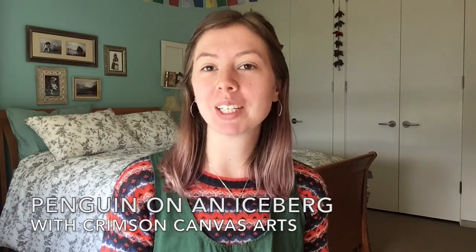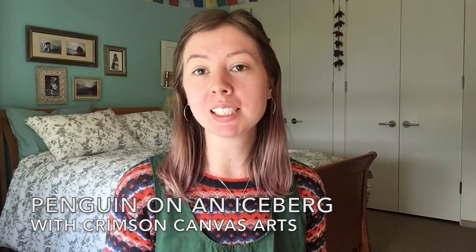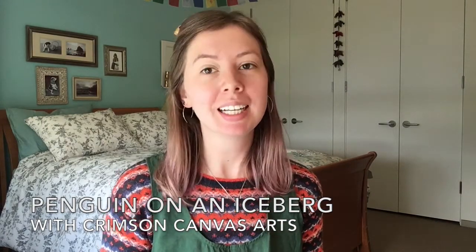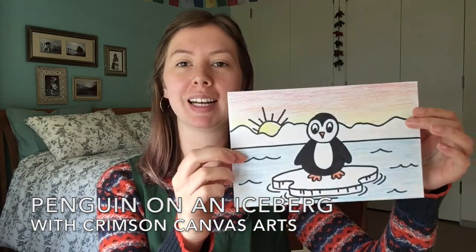Hello everyone and welcome back to our channel. My name is Sophie. I'm here with Crimson Canvas Arts to bring you a brand new lesson. Today we are going to be making a very cute little cartoon penguin floating on an iceberg.